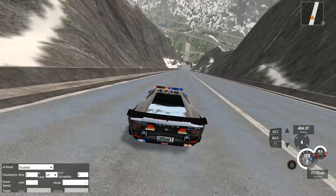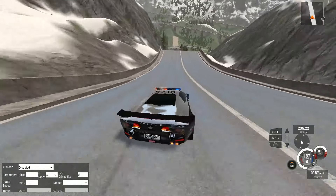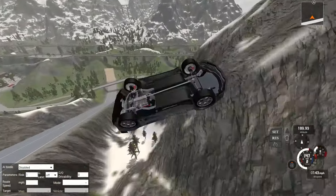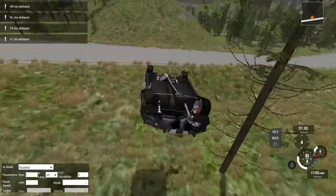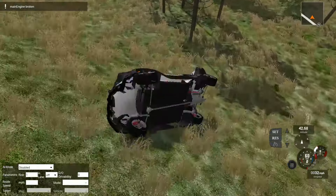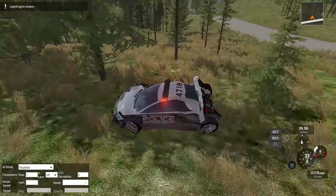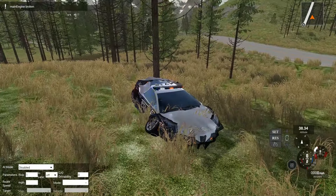Let's do one more here. Let's grab the Vulture - the Canadian police car. We'll get this thing loaded up and just send it flying down the ski jump in the Alps. I never imagined when I first started playing BeamNG that I would be throwing vehicles down a ski jump in the Alps. Who knew this was going to be a thing?